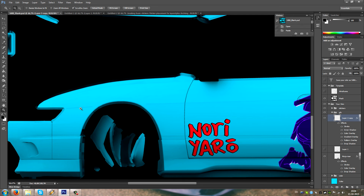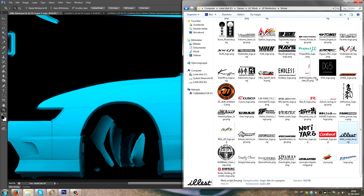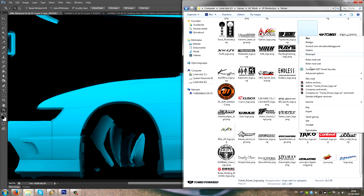Now arching a decal — it's free transform again. Like I said, it's probably one of the things you're gonna use the most.